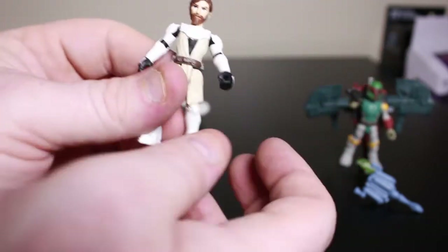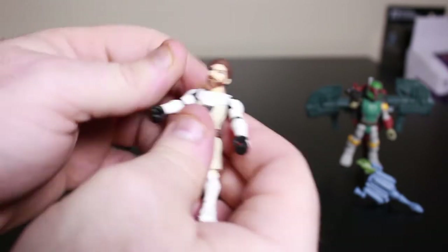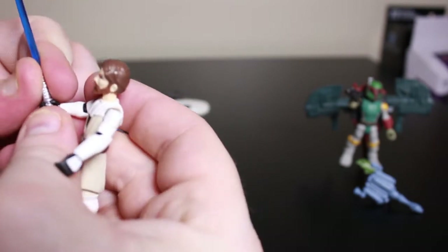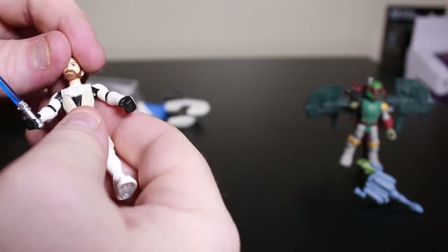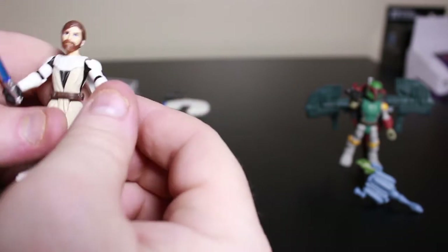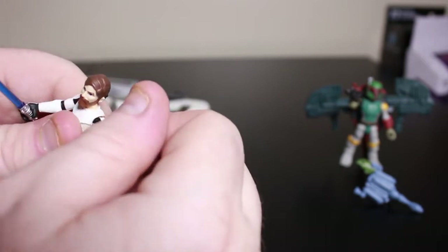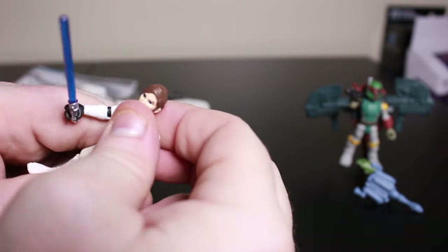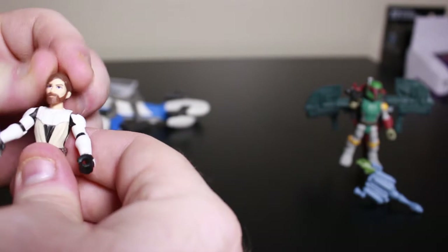This is Obi-Wan Kenobi from the Clone Wars saga. He comes with a lightsaber. He has the same articulation as Boba Fett, so about five points of articulation. His arms rotate, go in and out and rotate. So they've got about five points of articulation on them.